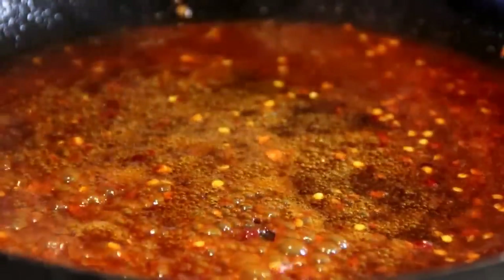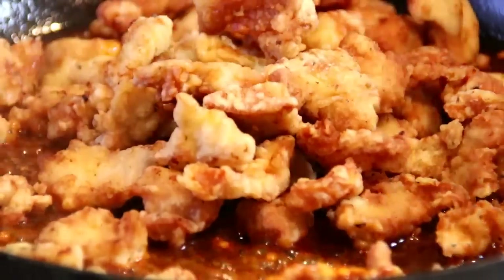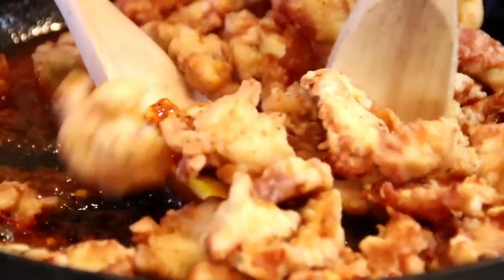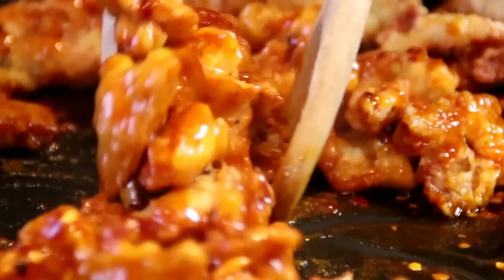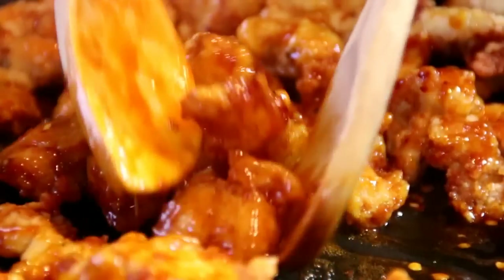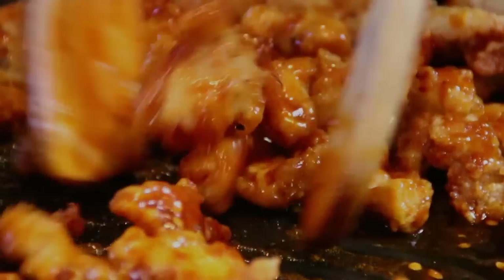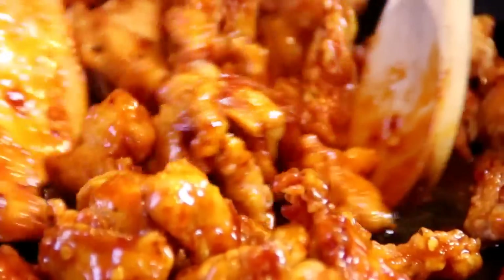After that, add our incredibly crispy chicken back in and I'm going to toss this until it's completely coated. This smells so heavenly — so, so good. Once it's fully coated, kill the heat and you're good to go.